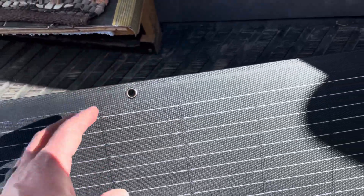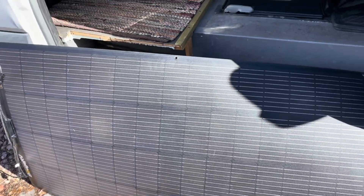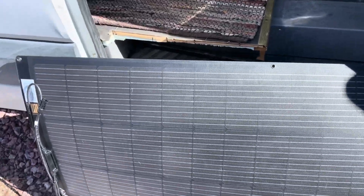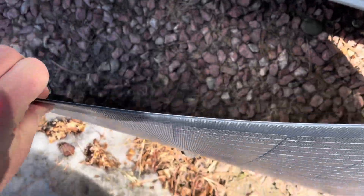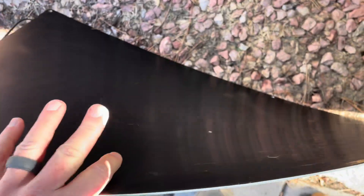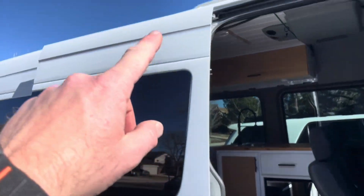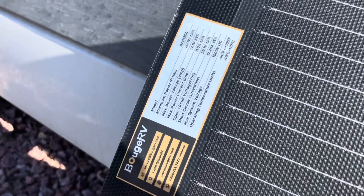These grommets are what can hold this into place either on an array or even on the top of the van. You're also able to use some really nice adhesive and this can actually mount to any flat surface like the roof of our camper or the roof of our adventure van. Here's a quick look at the specs.